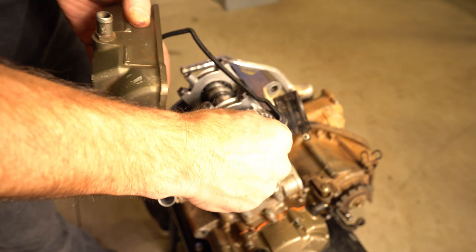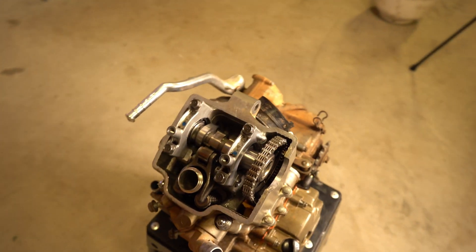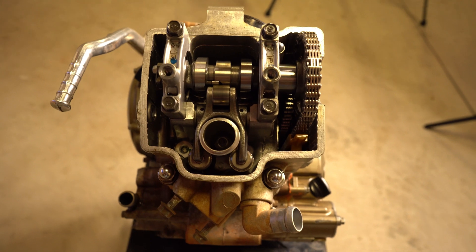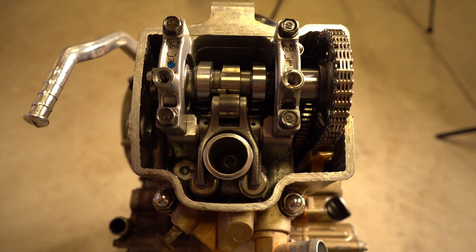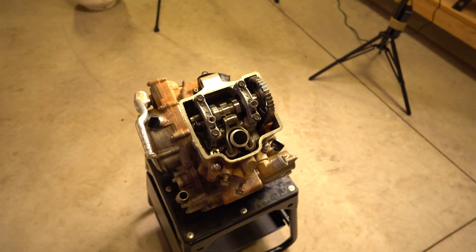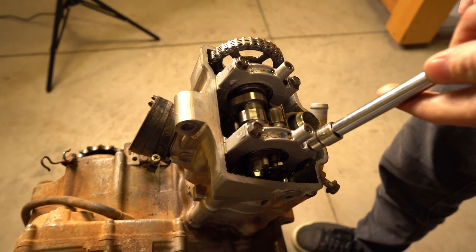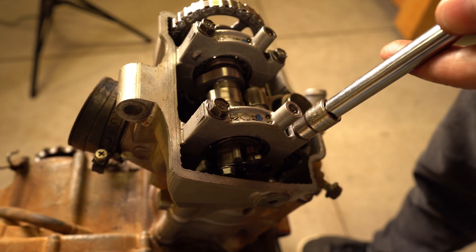Take that gasket out of the way. What size have we got there? It looks like 10, doesn't it? I'm just going to break each one of these loose and then take them off. We're going to go ahead and pull the valve cover off.